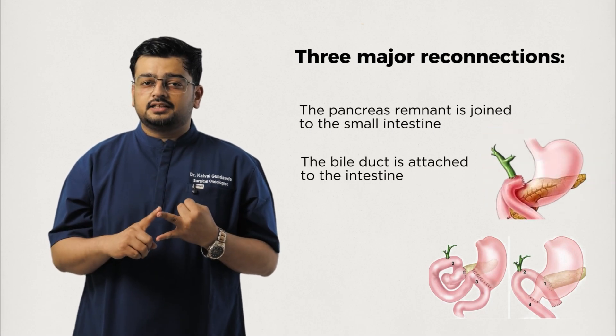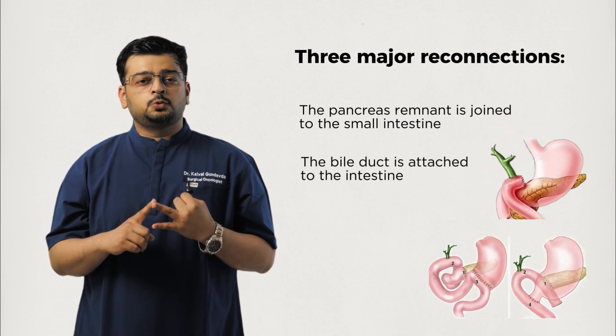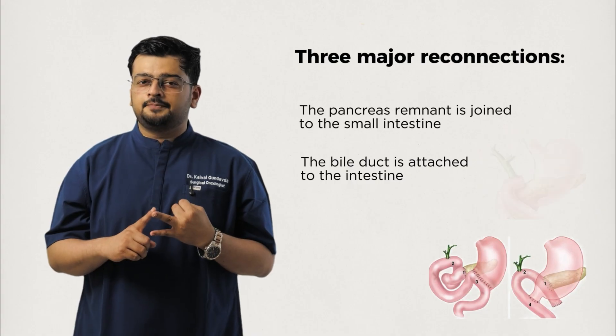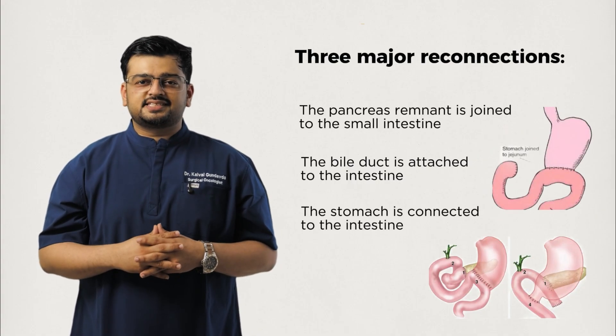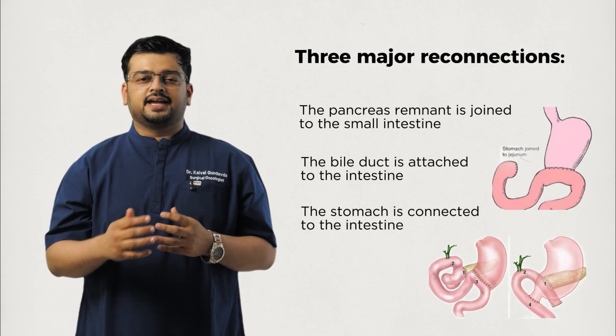Second, the bile duct is attached to the intestine to allow bile drainage from the liver. And third, the stomach — or in some cases the remaining duodenum — is connected to the intestine so food can pass through again. Think of it like rerouting traffic after major road work: three highways need to be reconnected for the system to work smoothly.